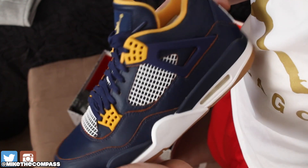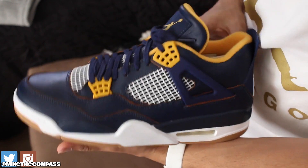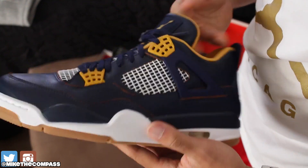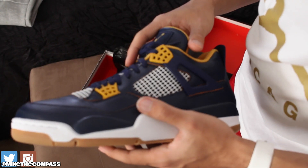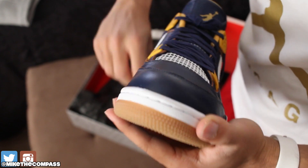Shout out to my boy Fineline 1721 — his Instagram and everything will be down below. Man, these are tough. Y'all know I love the fours — good golly miss molly, that's all I gotta say. Anyway, this is your boy Sneaker Life. I'll catch y'all on the next one — make sure to hit that thumbs up button. If you're new to the channel, subscribe, join the movement. I'll catch y'all on the next one — run it.